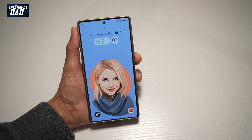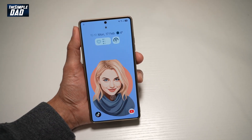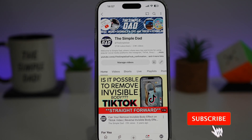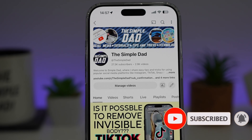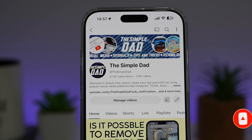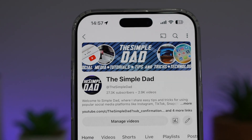So there you go guys, that is how to set a photo from your gallery as a lock screen on your Samsung S25 Ultra. If you're new on the channel and you want to find out more about your iPhone, your Android phone, or any other social media apps, then don't forget to subscribe to this channel to become a part of the Simple Dad community. Hit the like button if you find this video useful.